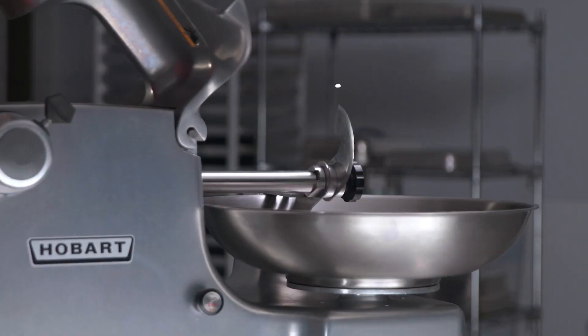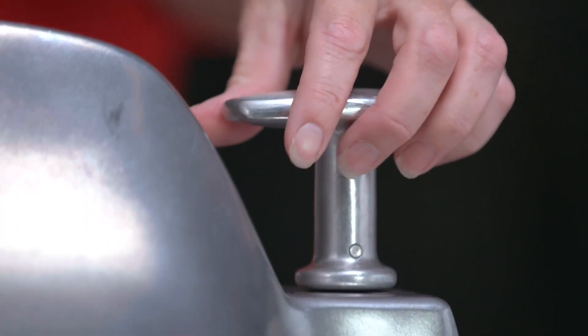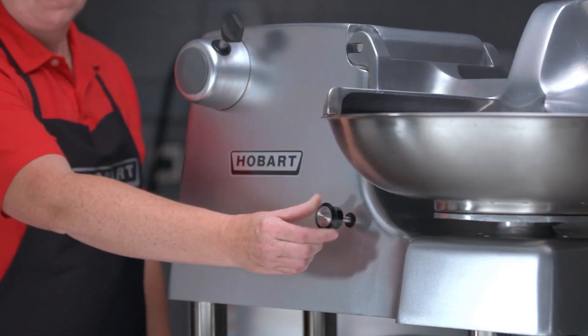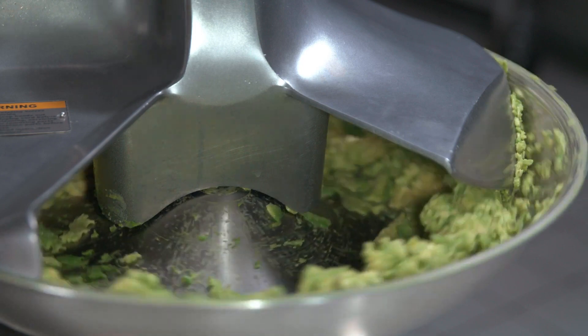To begin, the bowl cover must be closed over the bowl and secured by pressing down on the locking handle and turning it 90 degrees. To start the machine, begin by pulling the start-stop switch. Gradually add ingredients directly into the bowl as it rotates.